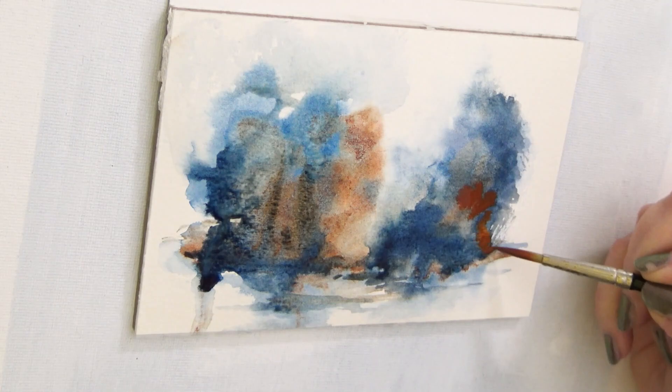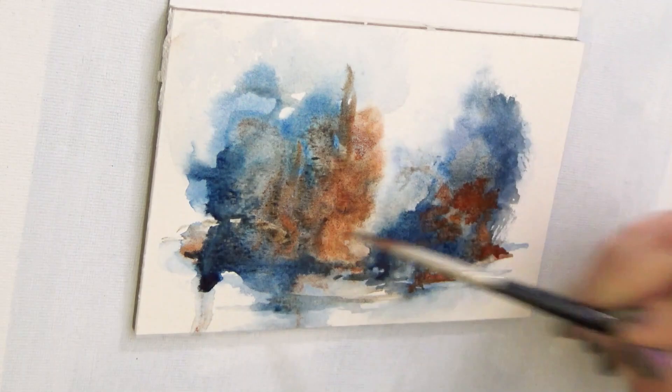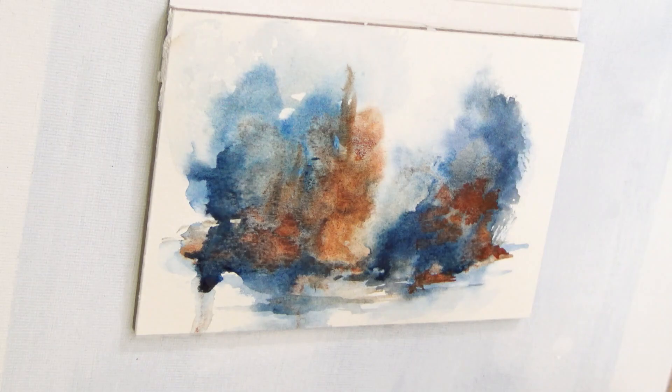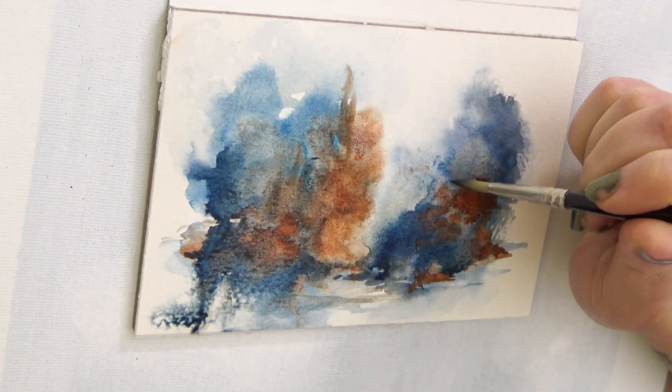Over the next 30 days I've decided I'm going to complete 60 of these paintings. I know 60 seems like a pretty aggressive goal, but these little paintings I can often whip out pretty quickly.